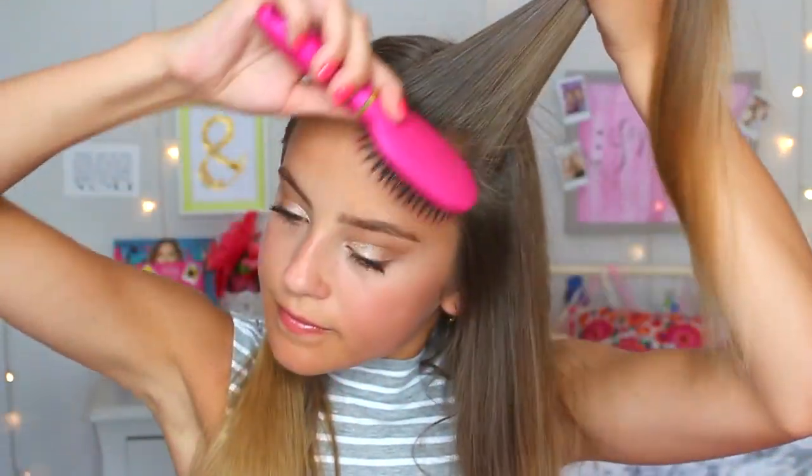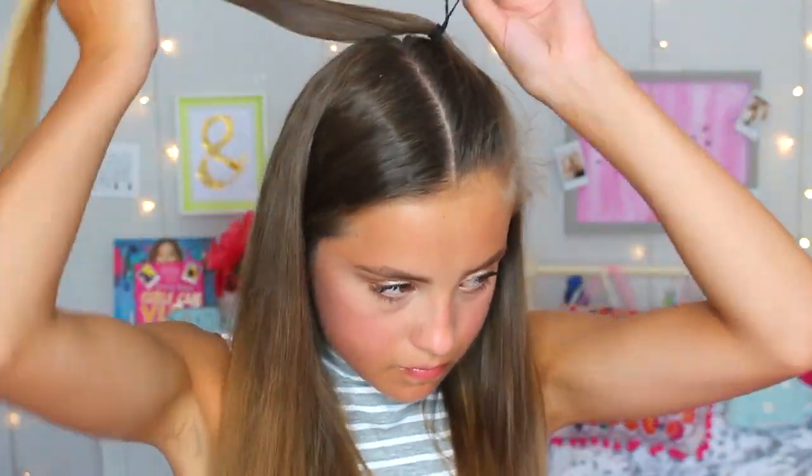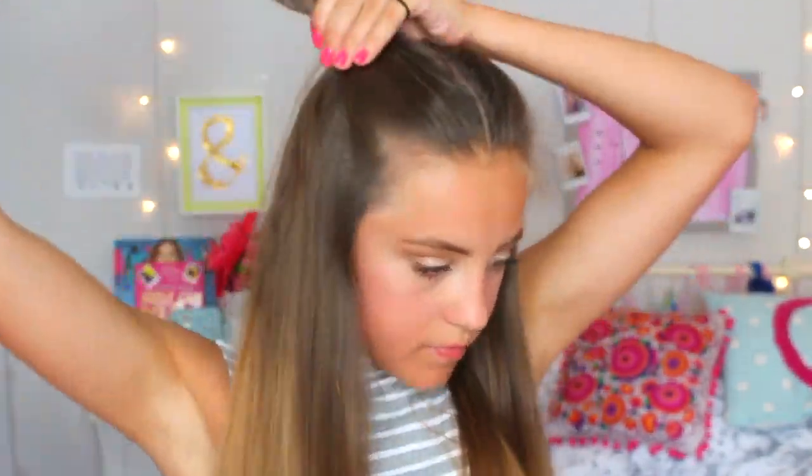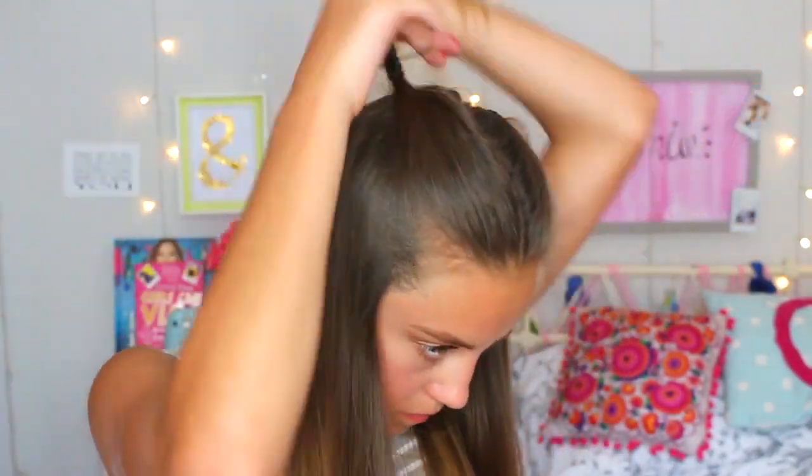This is another very simple hairstyle. With my hair in a middle parting, on both sides I pulled back a piece of hair and secured it with a thin black hairband. It's really simple but I feel like it's a hairstyle that kind of gets looked over. This is one I do a lot for school when I have no idea what to do with my hair — definitely try it.